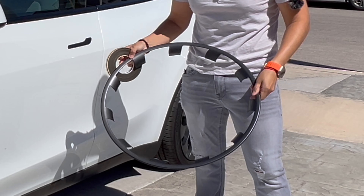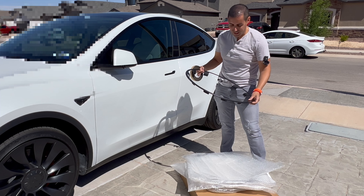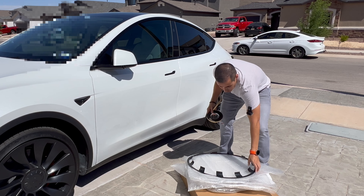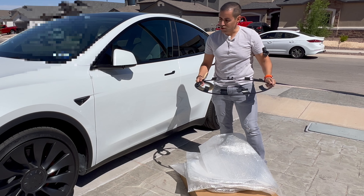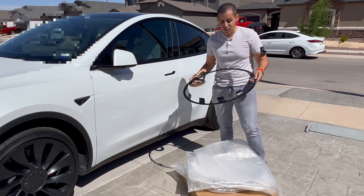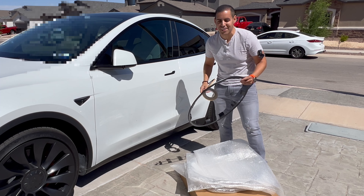Inside the box we're going to find four rim protectors. They have a nice coating finish to them — I really like the way they look. They also come with these foam strips, which go around the lip of the rim protector. This is so they don't vibrate or create any extra noise on the car. Let's go ahead and get the foams installed and then get them on the car.